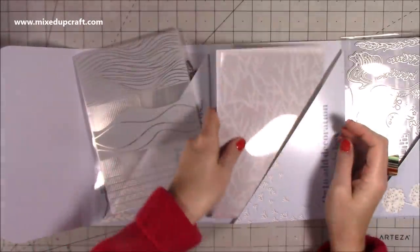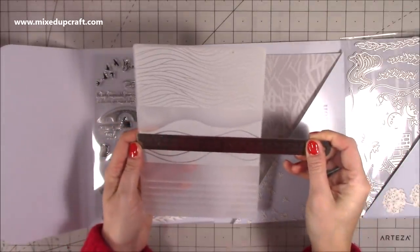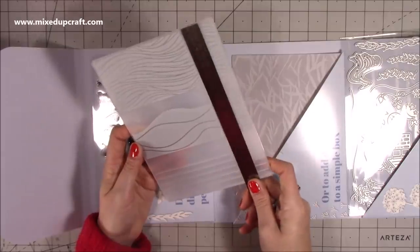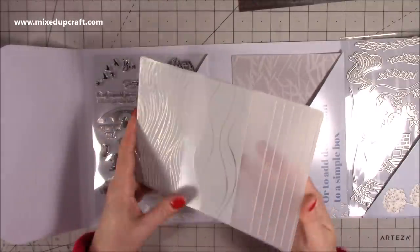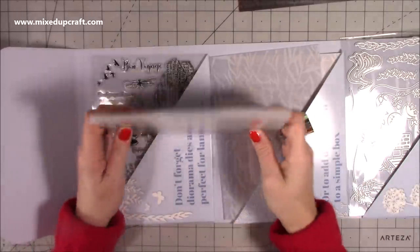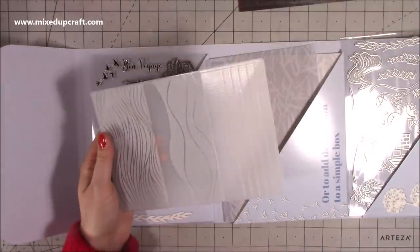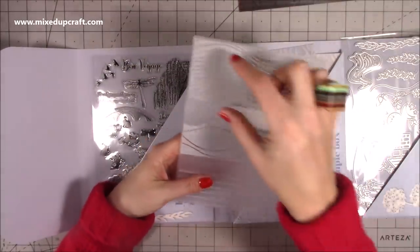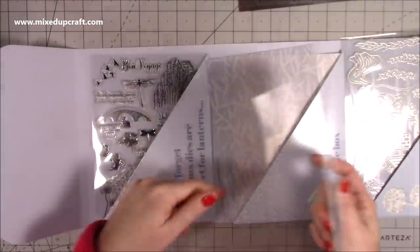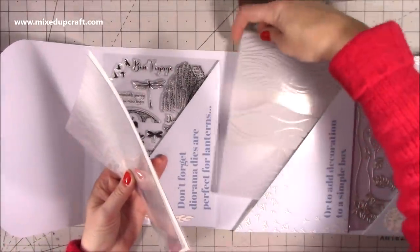Then we have the embossing folder. I thought it was five by seven, but this is bigger — five and three quarters by eight. Olga does do big embossing folders. This is the elegant room embossing folder, and you can see just how large those ones are. These are your different kind of scenes — one there, one there, and one there — so you can cut them. It'll be nice to see how Olga's intended for those to be used in the inspirational book.